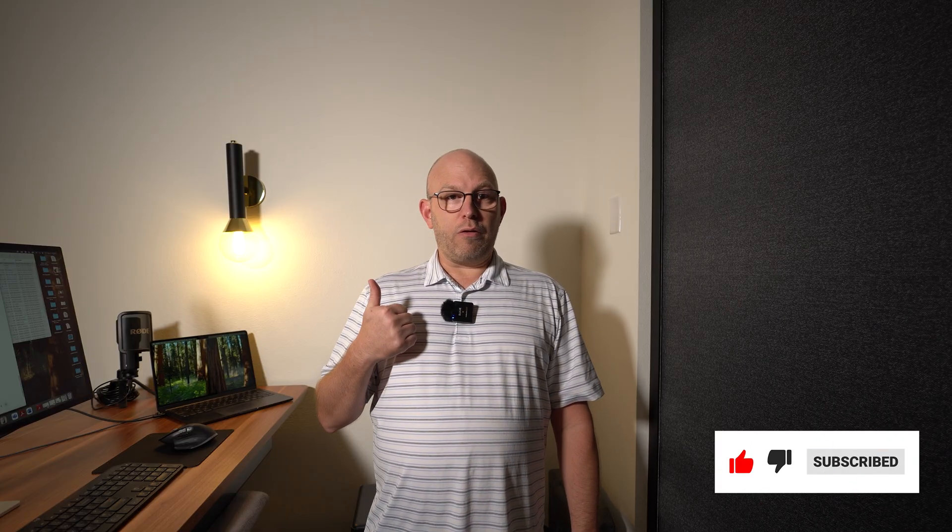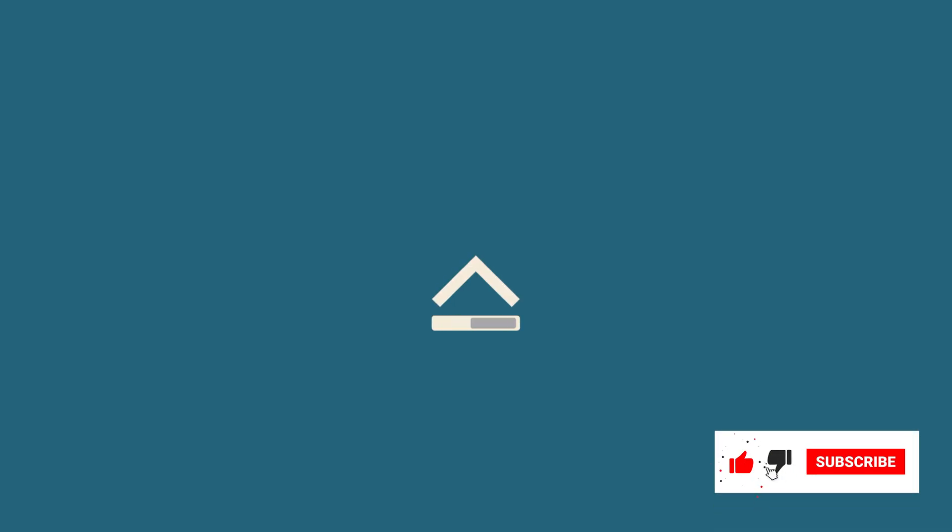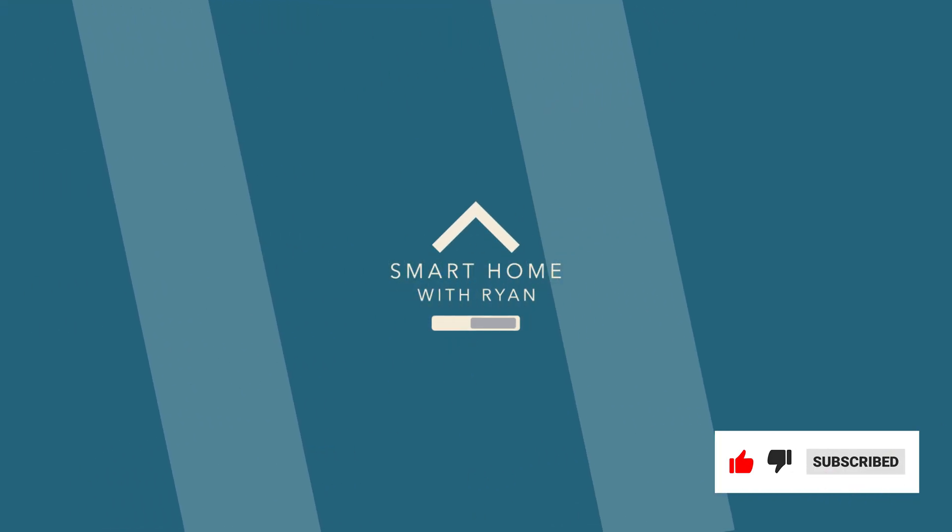If you liked this video, give me a thumbs up — that helps with my channel — and subscribe if you haven't. See you on the next episode.